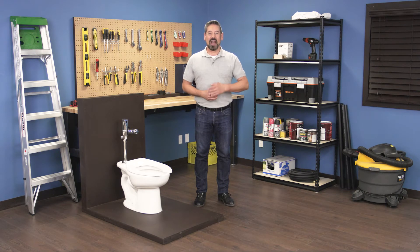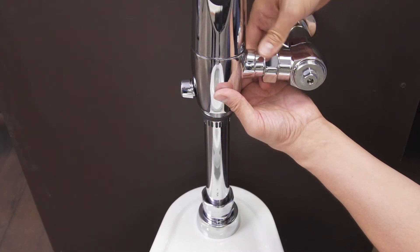Hi, I'm Vance and welcome back to Repair and Replace. In this episode I'll show you how to install an American Standard Selectronic flushometer.